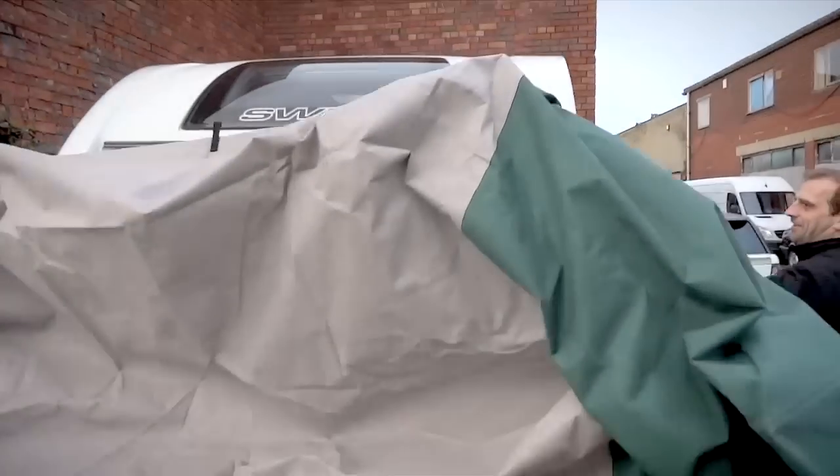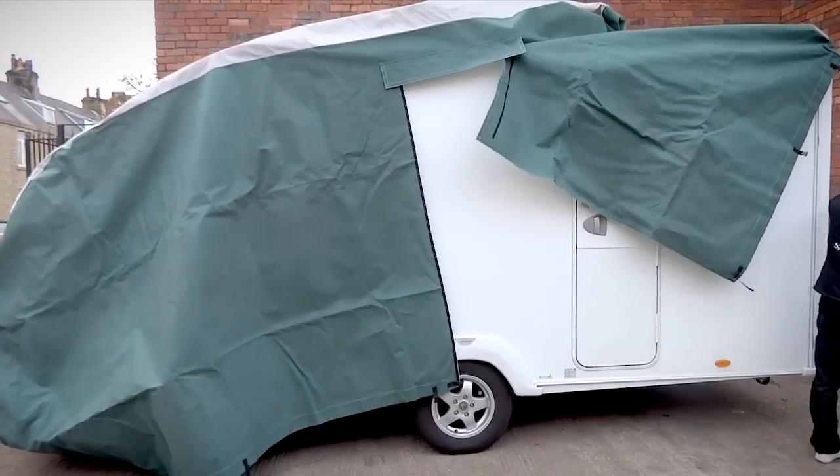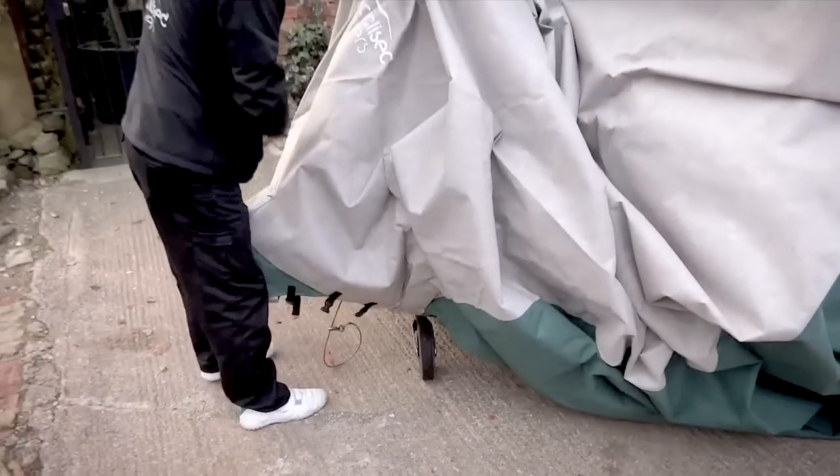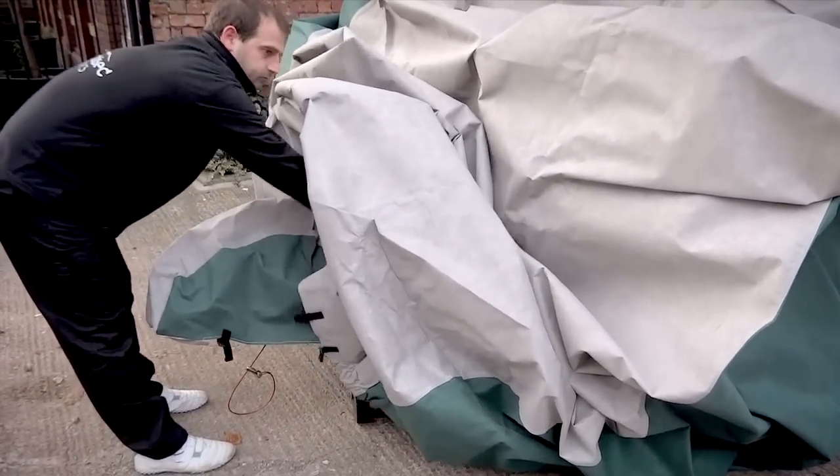Lift the cover up and cover the caravan, walking carefully as you go. Lift the excess of the cover over the A-frame and return to the rear to lift the cover again.